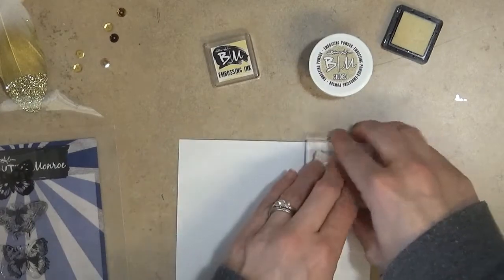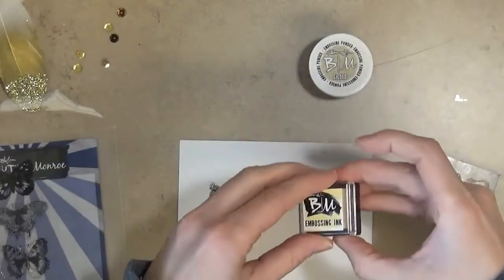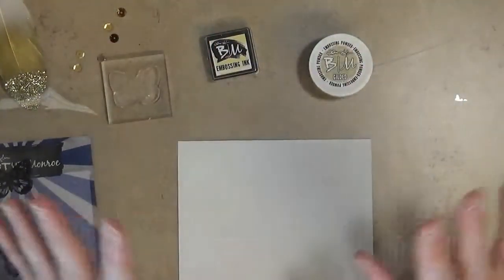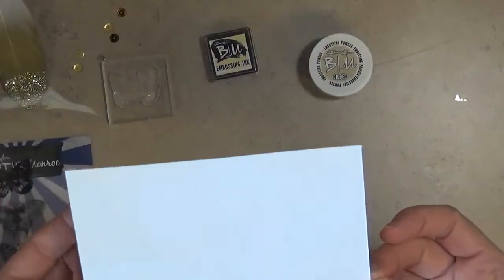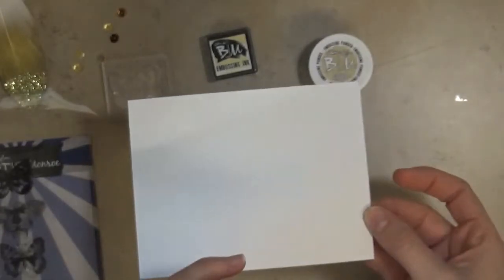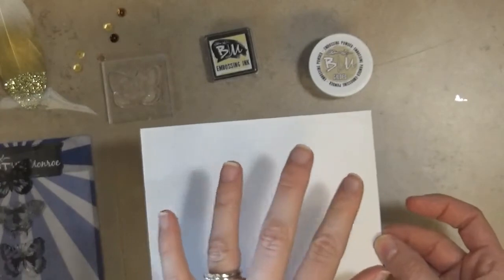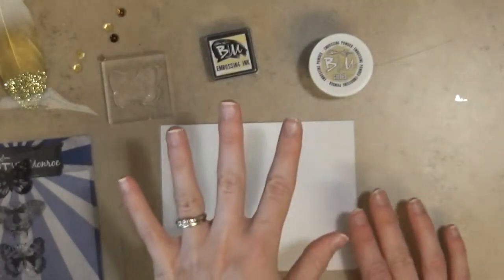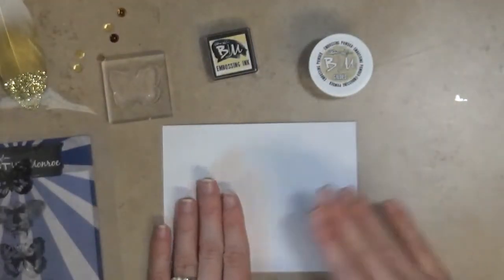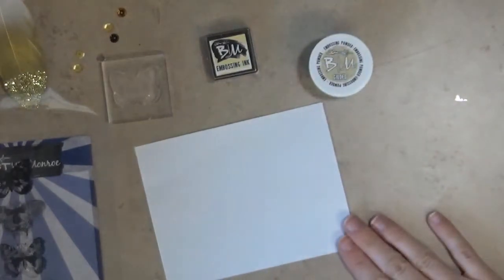I'm going to stamp it up in the corner here because I plan on doing a whole page of butterflies, and then I'll cut them out and save them for later to use on different projects. You can see that you can't really see the image because this is a clear ink — it's just designed to catch the powder and hold it over the image so that when you hit it with your heat tool, it melts that powder and you have an embossed or raised image on your cardstock.